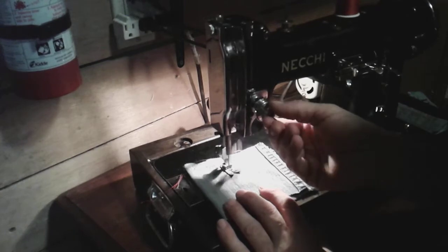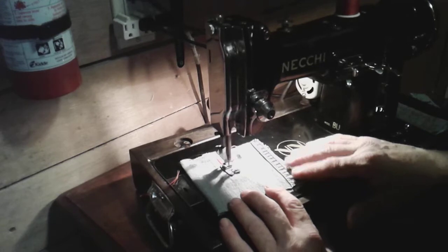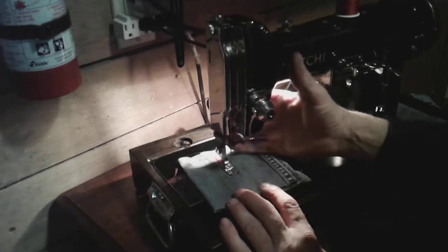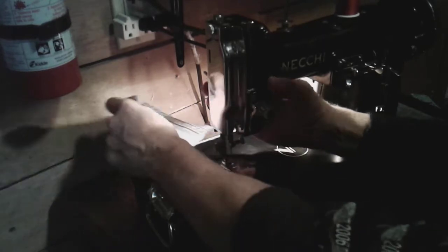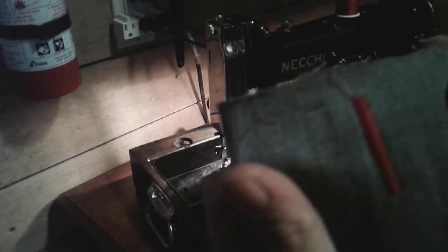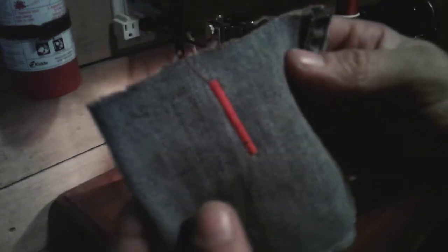I'm still tweaking the tension just a little bit on this machine but it's almost 100%. I'm using older threads, so here let me show you what satin stitch looks like. Look at that satin stitch — that's pretty good, not bad. Look at the back of that.